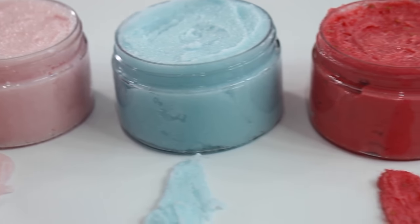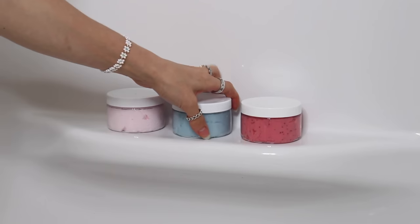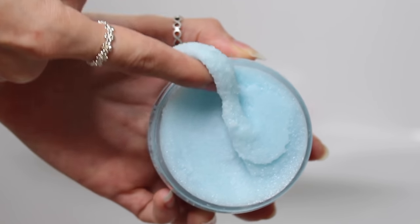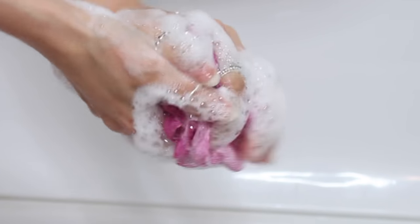Before you start making a product, you first need to understand what the product is that you're making. A foaming scrub is an exfoliating product that also lathers and foams. So unlike anhydrous body scrubs, they have to have some kind of cleansing surfactant to produce lather. That means the scrub is going to have to be an aqueous formula, since all cleansing surfactants are aqueous. Aqueous means the product contains water, and anhydrous means the product only contains oil and oil-soluble ingredients.